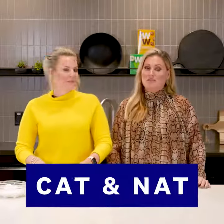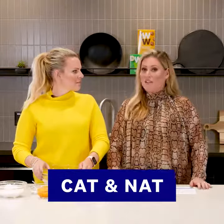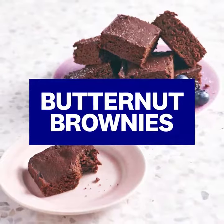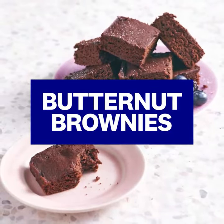Hey guys, Kat and Nat here and we're in the WW Studio cooking up one of our favorite WW recipes which is butternut brownie. It's so delicious the kids don't know that they're eating vegetables and you cut half the smart points. I love that.